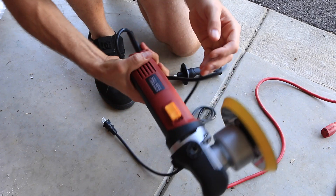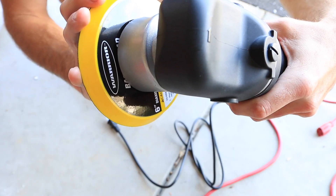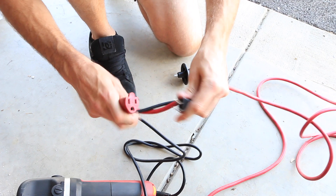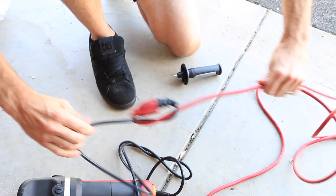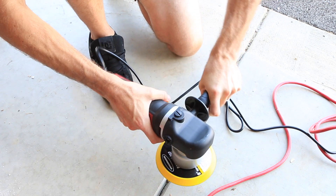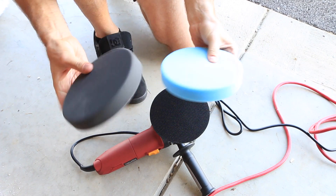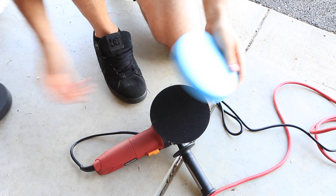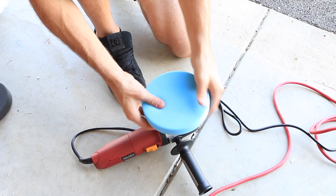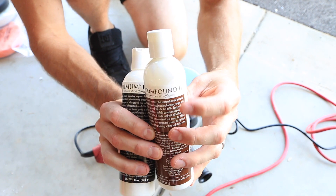The first tool I have is a Chicago Electric DA polisher — an orbital polisher from Harbor Freight. It cost me $60. Their products aren't too bad in terms of polishers and their pads are rather cost effective, which is useful for things like polishing your headlights. I'm grabbing the blue pad due to it being a little bit firmer, attaching it to my polisher. I've been using the Optimum polishing and compound products lately, and I'll be using the compound due to its abrasiveness.